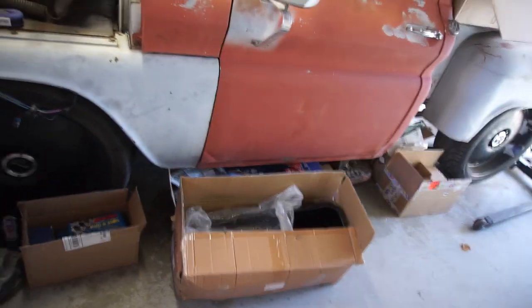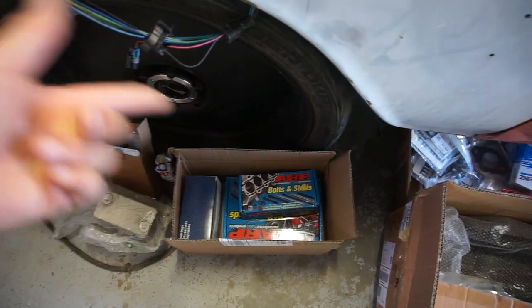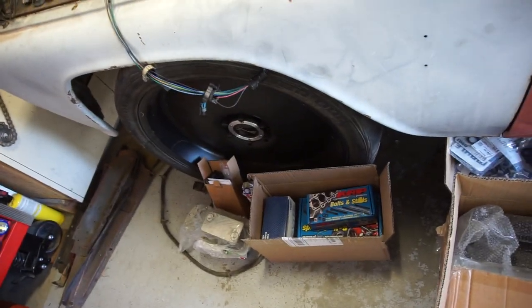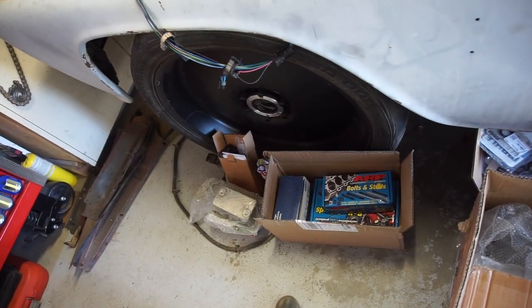I got all these motor parts. I got everything for the Cummins build, and then I decided to do some ARP rod bolts. Since I got head studs and main studs, I might as well just do everything internal ARP. So I got ARP rod bolts coming. Just a lot of parts.